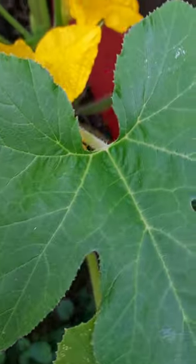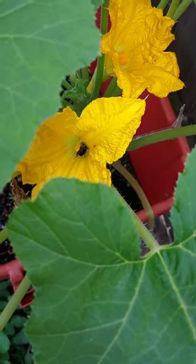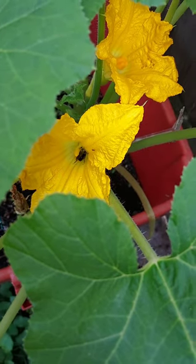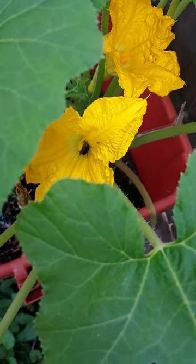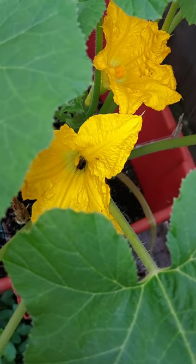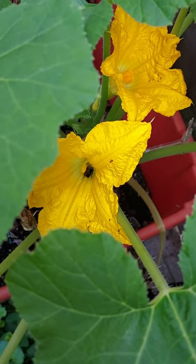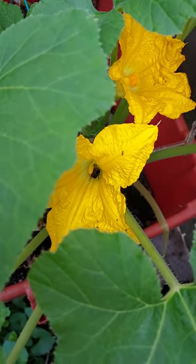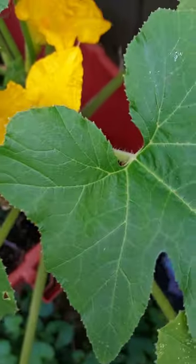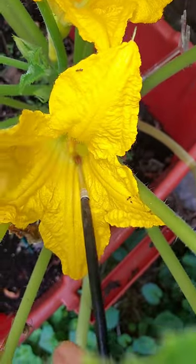That dummy went back into the male — gee whiz. He's in there and he didn't go over to the female. Okay, let me let him get some more and see if he comes out and pollinates the female. If not, I'm getting in there, getting some of that pollen, and I'm gonna pollinate my female. Okay, let me be patient.